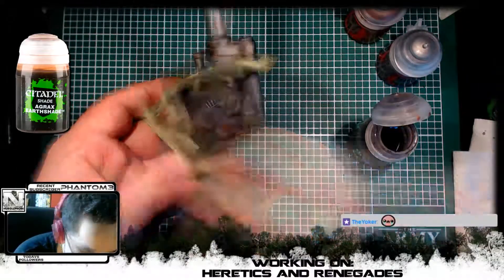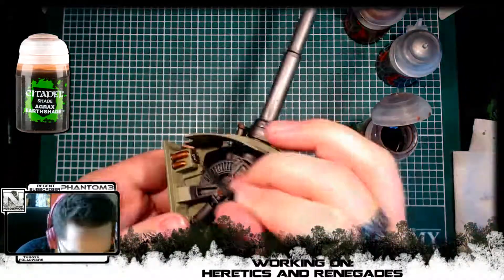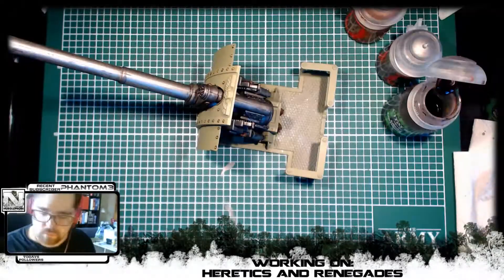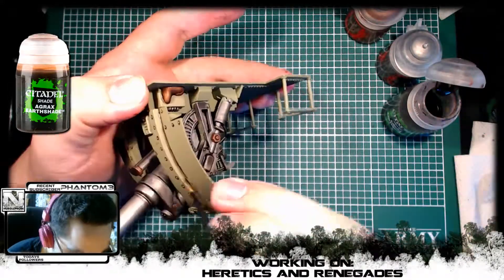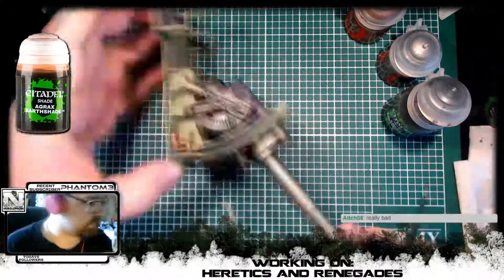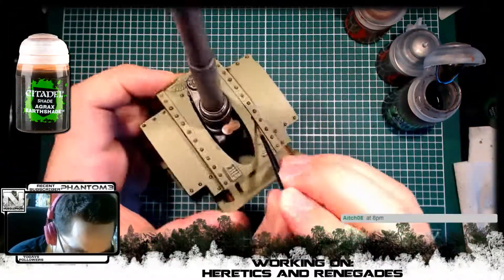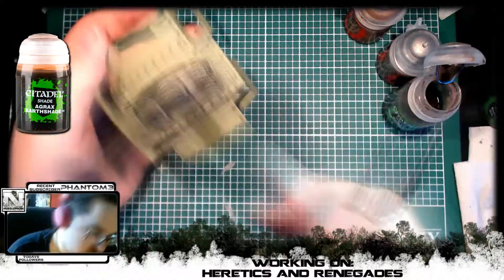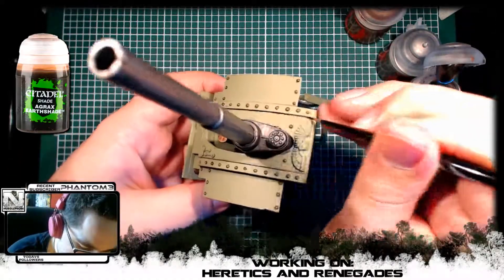We added some Agrax Earthshade to those bronze details. Then I went back to all that green — so we went back to Agrax Earthshade to do the green crevices and bolts on the rest of the model to give it some more depth. One of my favorite parts of painting these miniatures, because it just makes it feel and look so much better than it did before without really having to do anything too complicated.